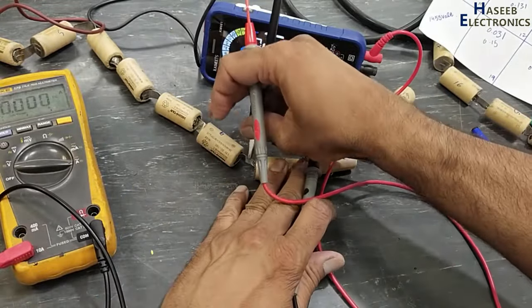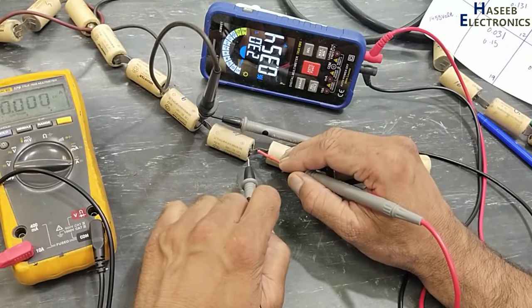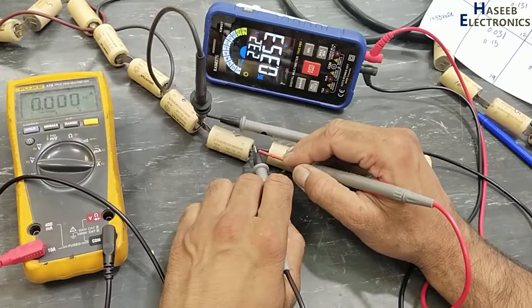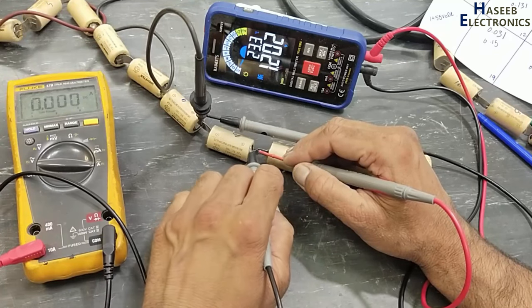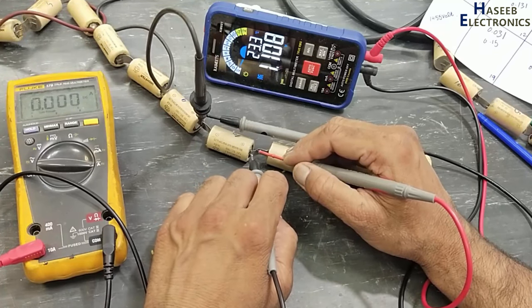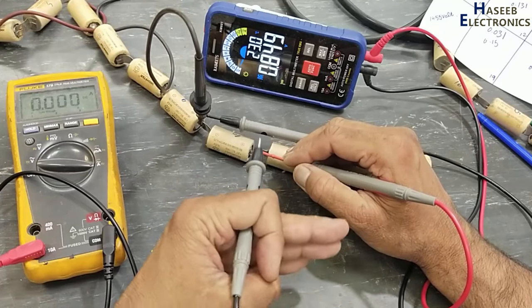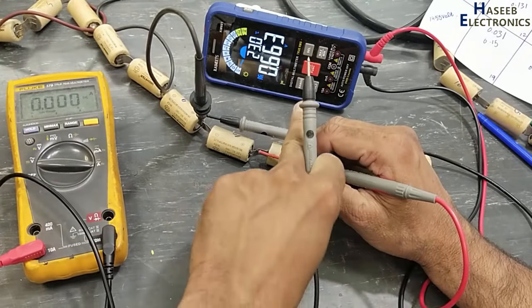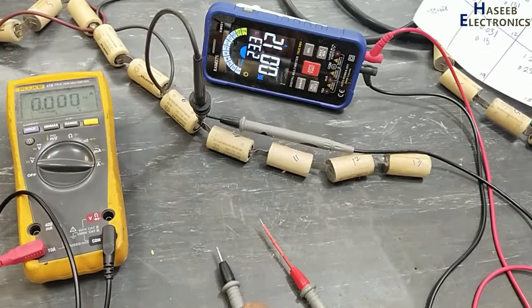Now we will check battery number 10. Initial voltage: 0.35 volt. We can see it jumped with speed from 0.35 and increased very quickly, and now the voltage is decreasing fast. So this cell is also not good. Battery number 10: not good.